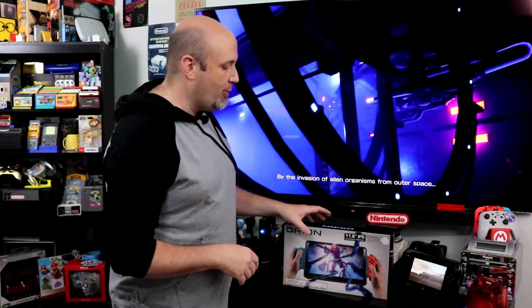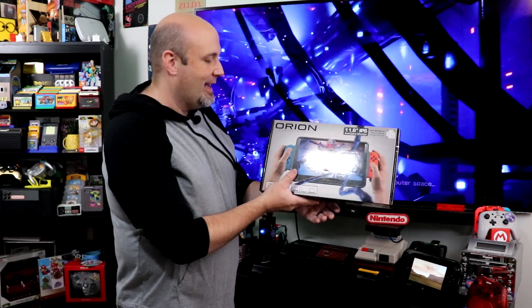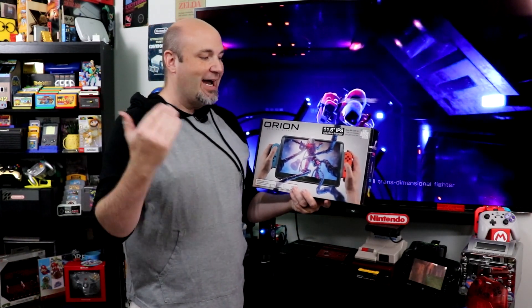The Nintendo Switch is too damn small in handheld mode, said no one ever, which is why what we have here today is kind of interesting, definitely unique, and something I did not expect to be able to take a look at. Today we are going to check out the Orion Gaming Display, designed for the Nintendo Switch and Switch OLED to give you a huge 11.6 inch IPS monitor to play off of.